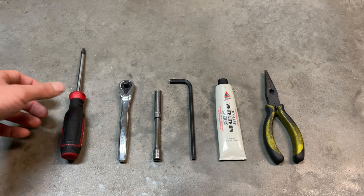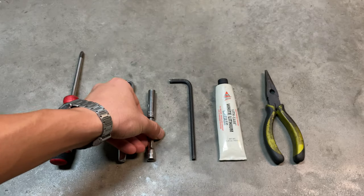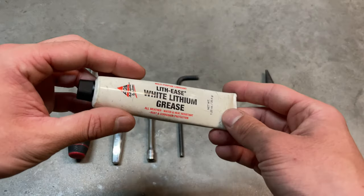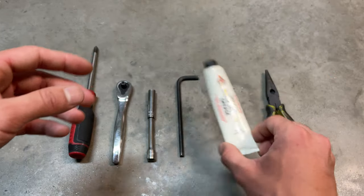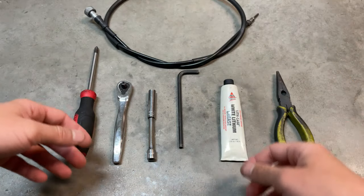So here are the tools you're going to need. All you're going to need is basically a flat screwdriver, an 8mm socket. I recommend having some extension and a small wrench. You're going to need a 6mm Allen key, some heavy duty grease, and some pliers. And of course, your cable ready to install. So let's get into it!